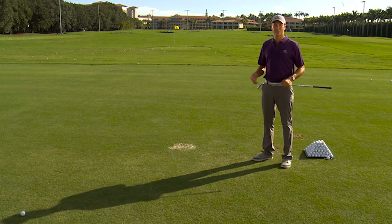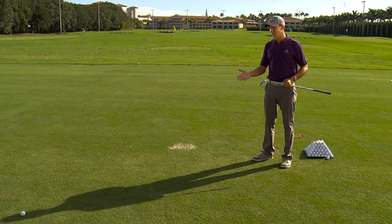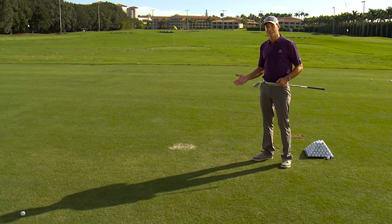The shadow is such a great teaching tool because you don't need a video camera, you don't need a mirror, you don't need any fancy training aids. We're just going to use the sun, and we've got plenty of sun here in Miami.